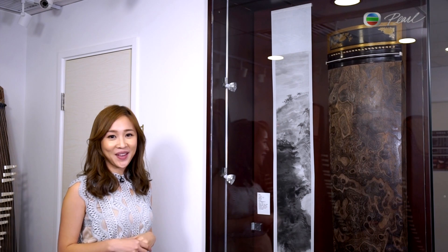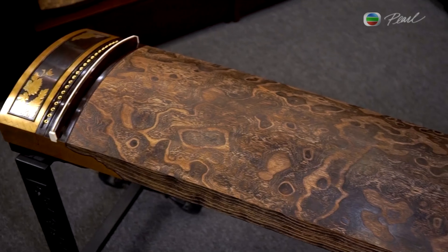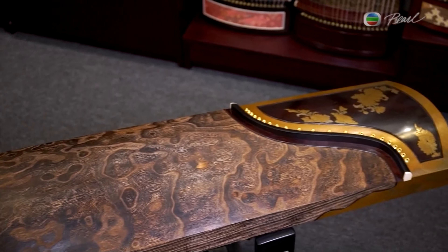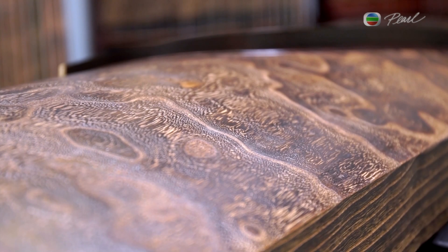Musical instruments can be valuable assets. The rarer they are, the more expensive they get. We've heard that guitars can sell for hundreds and thousands of dollars, and violins in the millions. And this Gu Zheng we have here is an art piece that comes with a whopping two million dollar price tag.